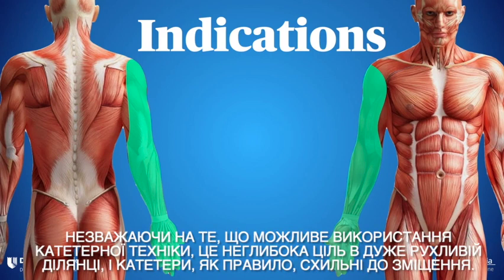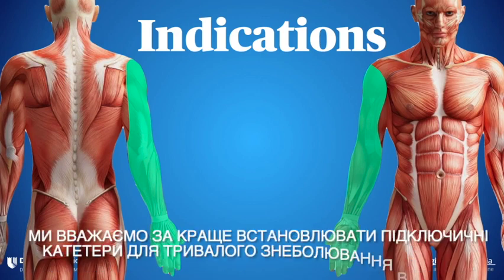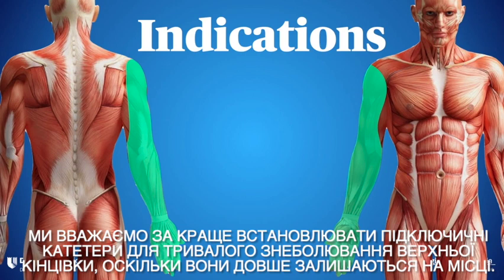While a catheter technique is certainly possible, it's a shallow target in a highly mobile area, and catheters tend to be at risk for displacement. We prefer to place infraclavicular catheters for long-term upper limb analgesia as they stay put longer.